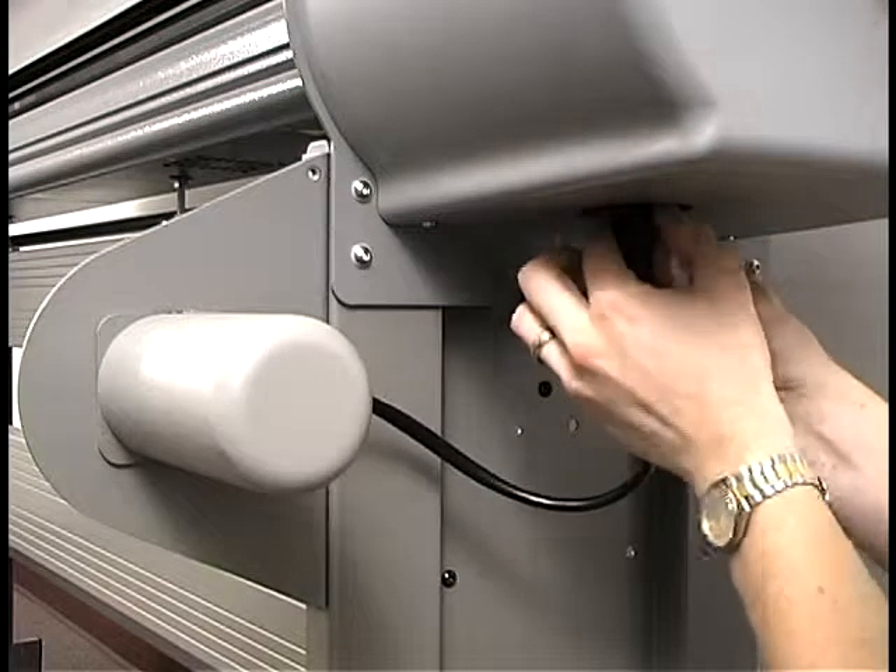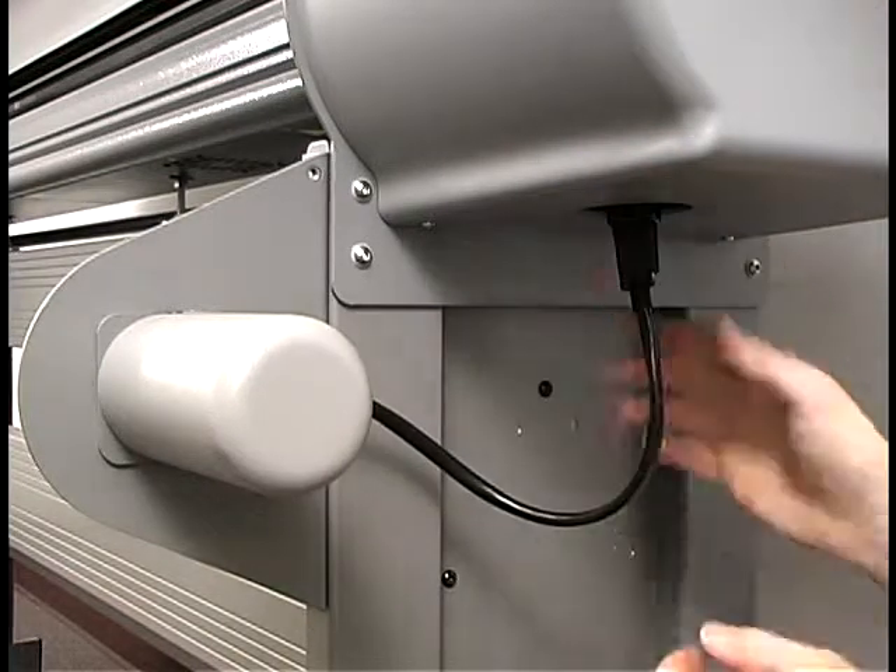Plug the take-up motor cable into the socket beneath the right cover and lock it in place.